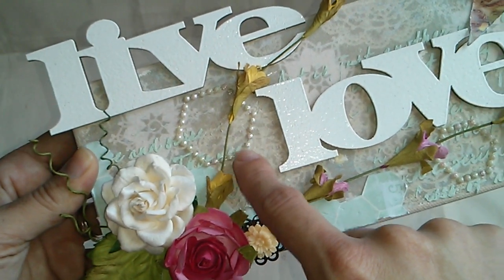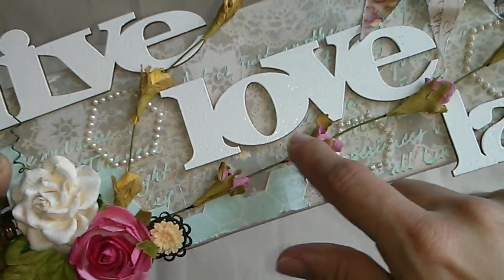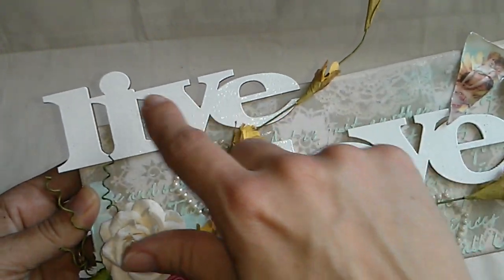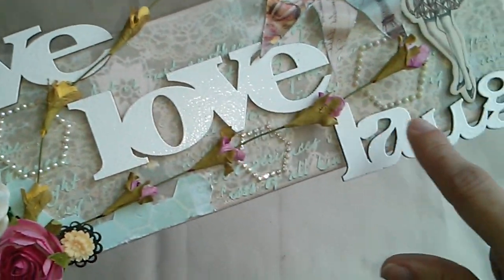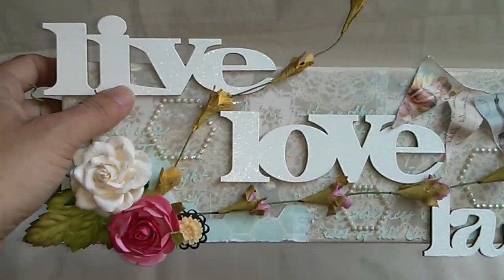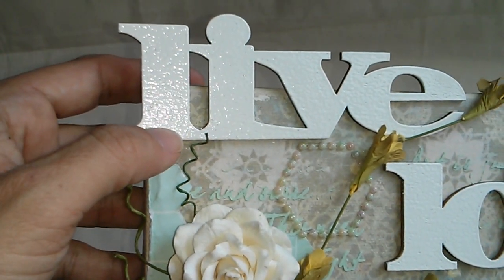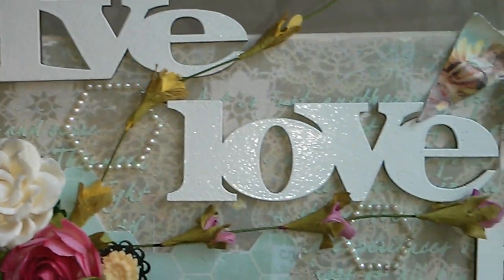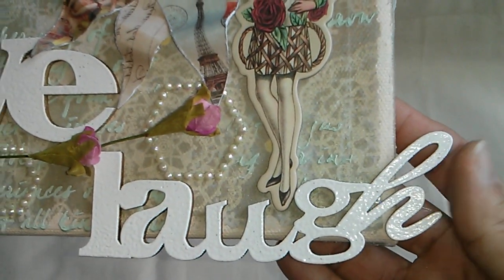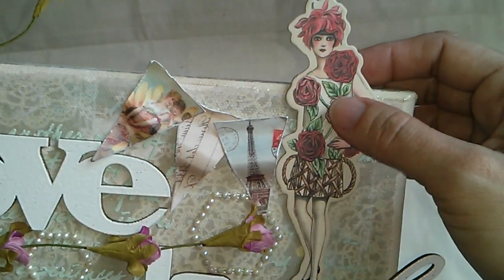This is a Prima print from the collection too, and these sprays are from Petaloo. These wood words I got at Michael's and I just used a white embossing powder on top of them. And this beautiful lady is from the collection, from the sheet board pieces.